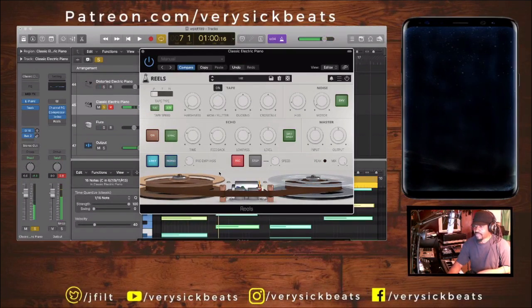I'll turn all these down so you can really hear what everything does. The harshness makes it adds distortion. Now wow flutter — listen to that — it's going to mimic your pitch variation, like when your playback on those old tape machines had those little playback issues.